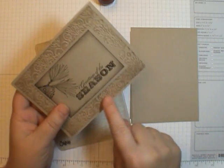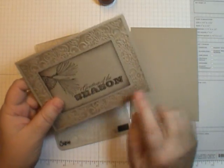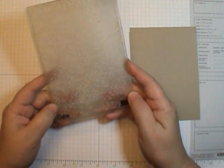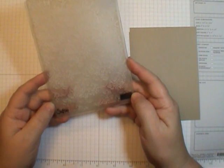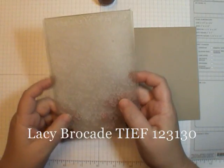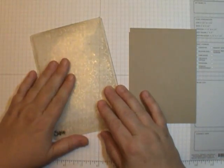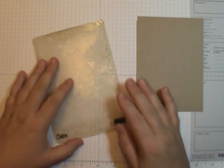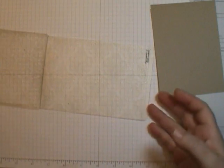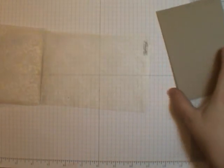The first thing we're going to do is the texture. I have out this wonderful new texture embossing folder from Stampin' Up! It's called Lacy Brocade — it's in the 2012 Holiday Mini Catalog. I love it! It is so versatile, not just for Christmas and the holidays, but Halloween too. It just has a great texture to it.